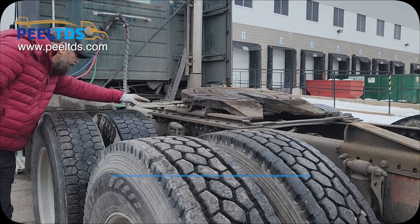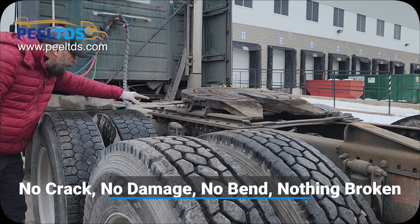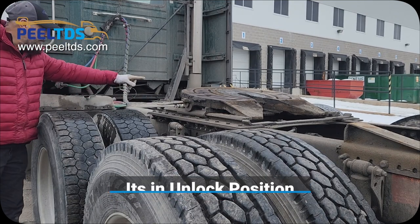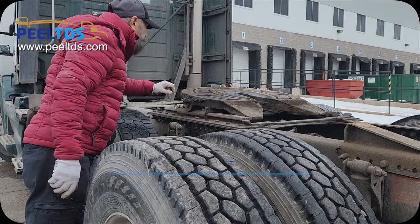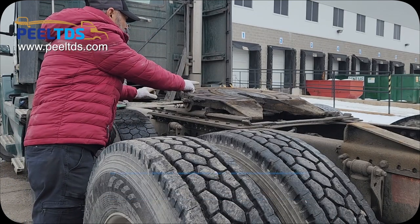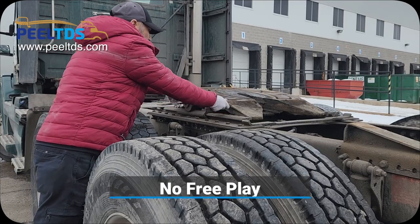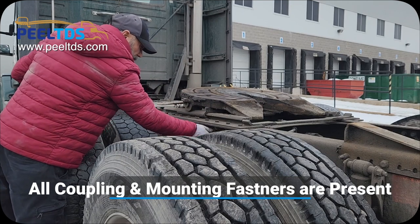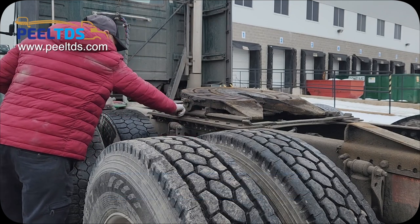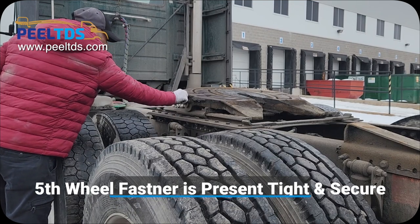Now check the release pin. Say my release pin is in good condition — there is no crack, no damage, no bend, nothing broken, and it is in the unlock position. Now check the fifth wheel and say my fifth wheel has enough grease. There is no crack, no damage, nothing broken, and no free play on the fifth wheel. All coupling and mounting fasteners are present, tight and secure. Fifth wheel fastener is present, tight and secure.